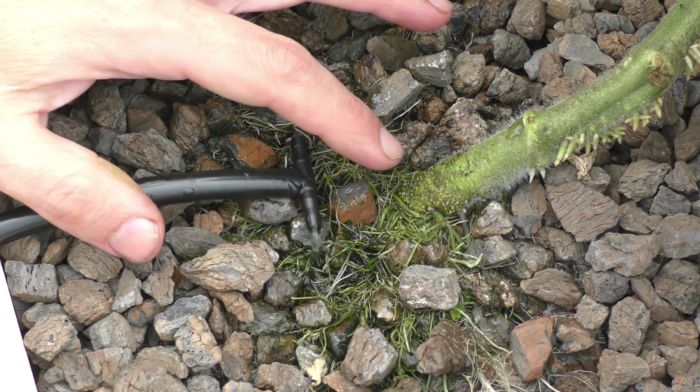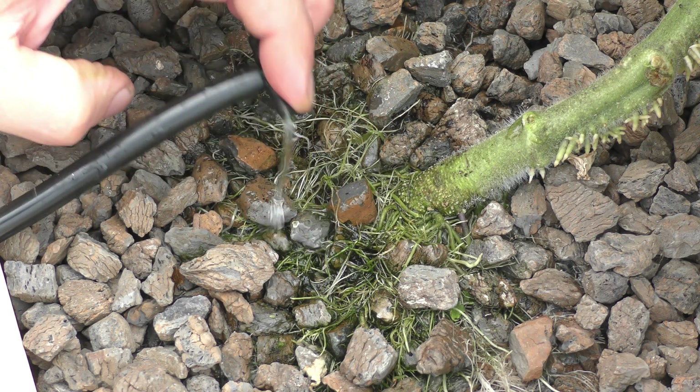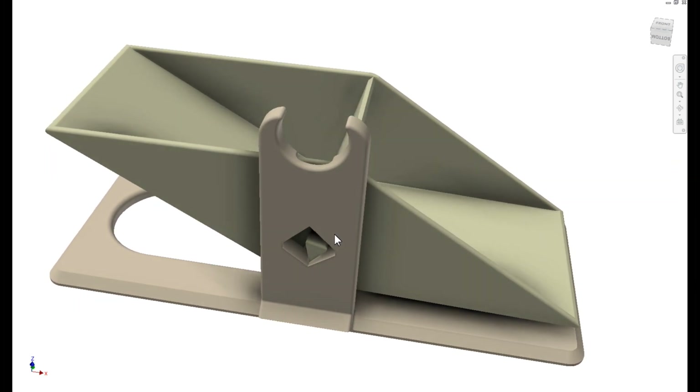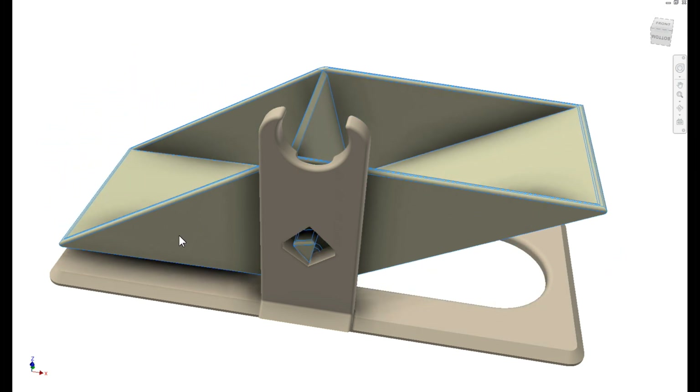So I started thinking about other ways of distributing low-flow water into the system and came up with a new idea: a little tippy cup that has a hose coming through here and drips water into the first bucket. As this fills up, it will push that side down.